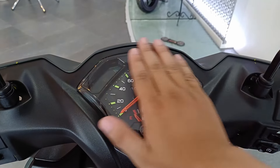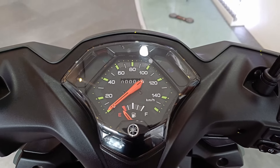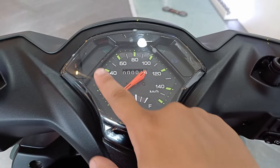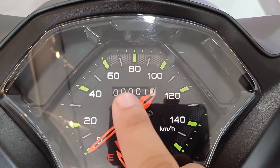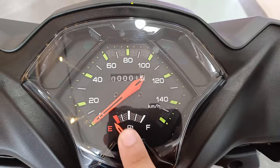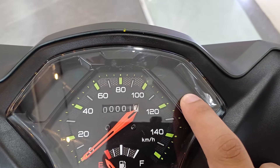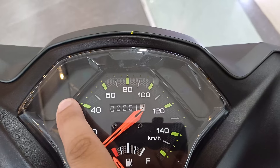Lastly, dito na tayo sa panel gauge niya. Hindi pa ito digital. Ito yung speedometer niya, tapos yung odometer, fuel gauge, turn signal indicators, high beam indicator, at yung check engine indicator. Meron din siyang maliit na logo dito ni Yamaha.